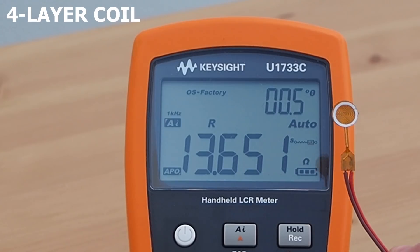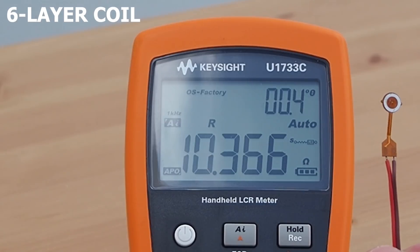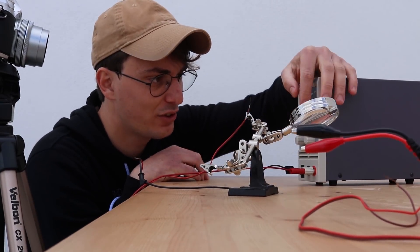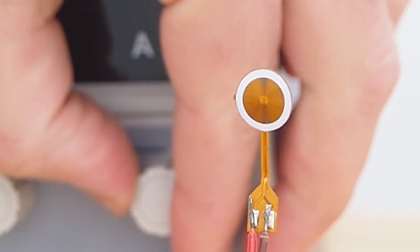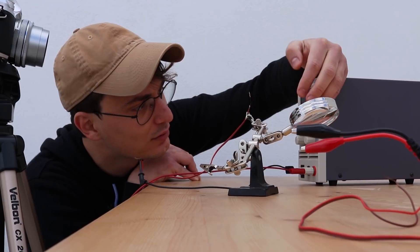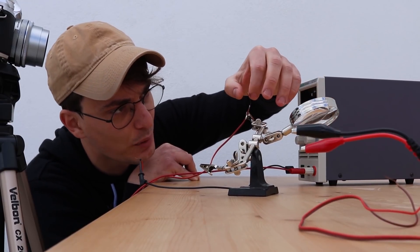Both of these flexible PCBs have a lower resistance, so things should be interesting. This is the 4-layer test in 3, 2, 1... It was disappointing.